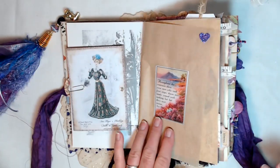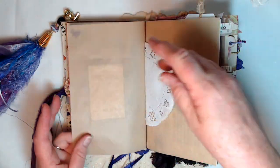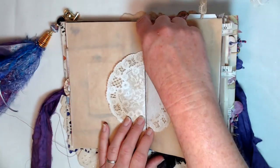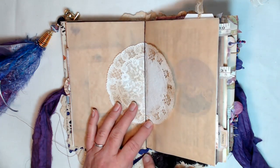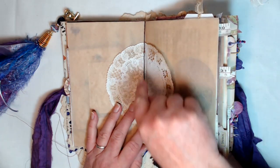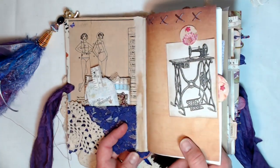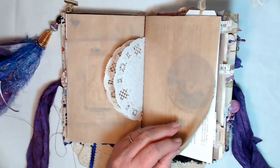Got a little quote here, some deli paper, and a doily in the middle of the signature. This signature is twine binding, I believe is what they call it, where you just wrap the whole thing around. It is a hidden binding so it's back in there — you don't see it, and you can't see it on the outside either.